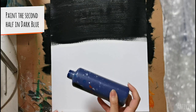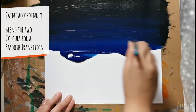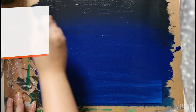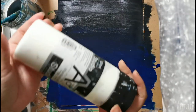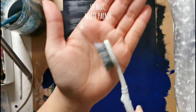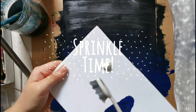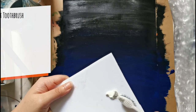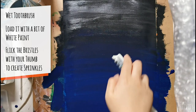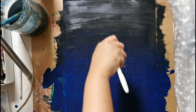Once you're done, wash your brush, towel dry it, and apply dark blue on the second half. As you are painting, blend the two colors together where they meet in the middle. Remove any excess paint using a towel if needed. Next, we'll need white paint and a toothbrush or a regular brush to create sprinkles. Dip the toothbrush in clean water and add a bit of white paint on the surface.